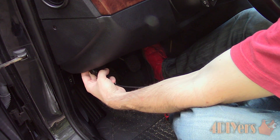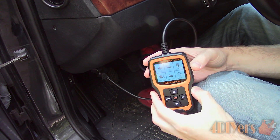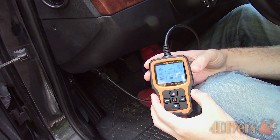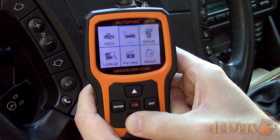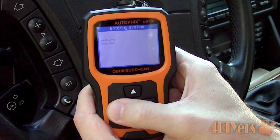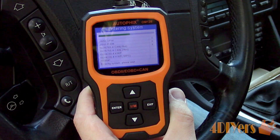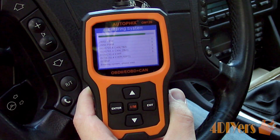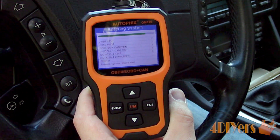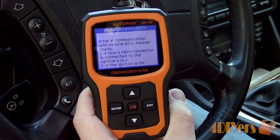Once you've located the port, plug in the diagnostic tool — the plug only connects in one orientation. Sometimes the ignition can be left off, put in the accessories position, run position, or the vehicle will need to be running. I find this does depend on the vehicle; the scanner will still turn on, but it won't necessarily read the codes, which will be prompted with a connection error. Start with the vehicle off first, then slowly work your way up to each position of the ignition switch until the codes are read.